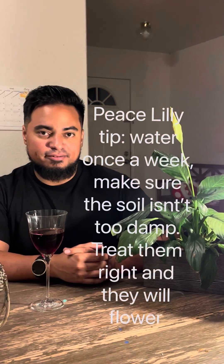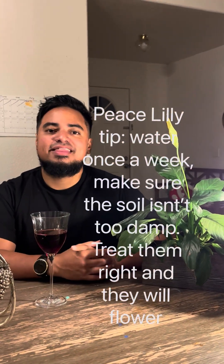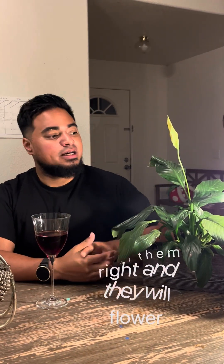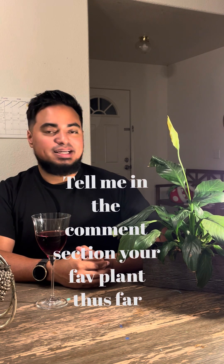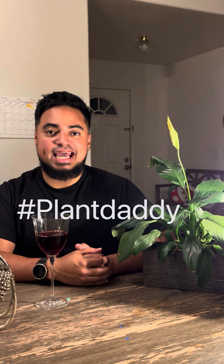But you give it some water and it will come back to life. I was told that when a plant likes you it'll grow healthy, but when it loves you it'll flower — and recently this thing started to flower! Sarah was one of the first plants I got that really made me a hashtag plant daddy.